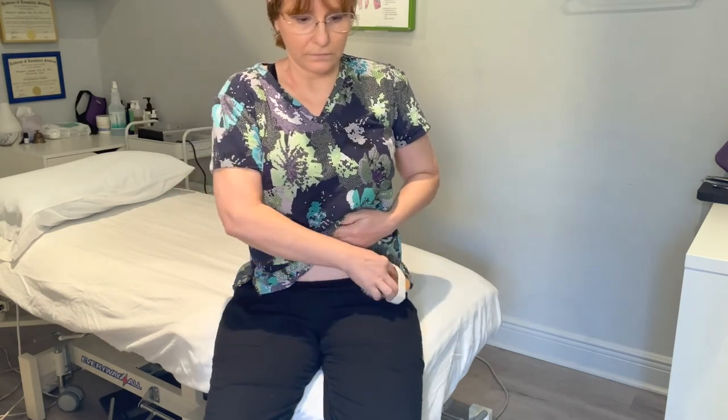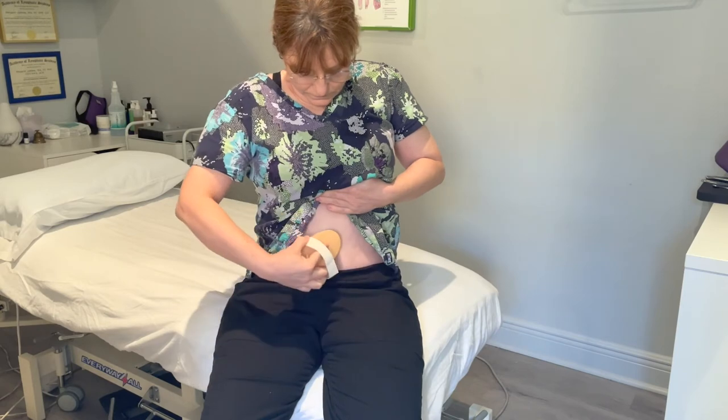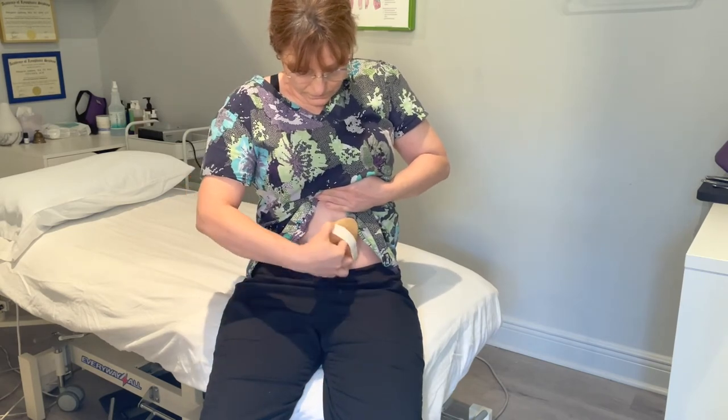If you don't have a tummy tuck incision, you can sweep on diagonals across the lower abdomen towards the groin, because the endpoint is the groin.